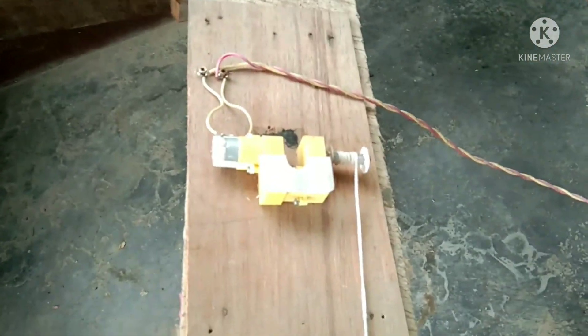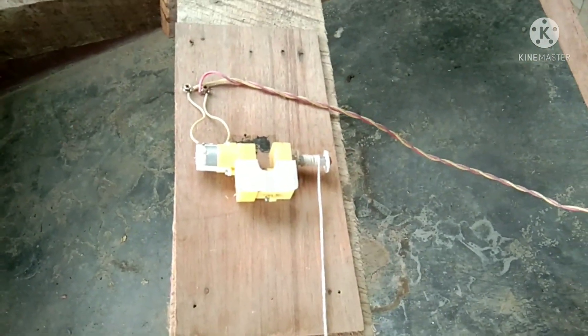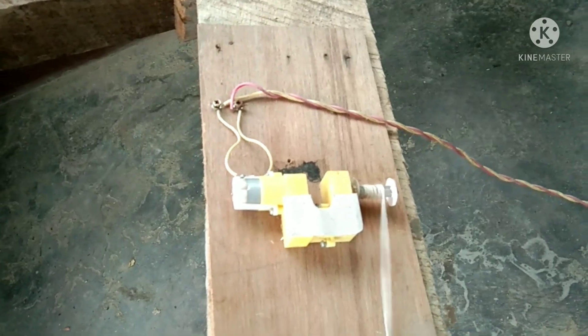Here you can see my tracking motor. I have joined two 60 RPM gear motors for gear reduction, that means speed reduction.